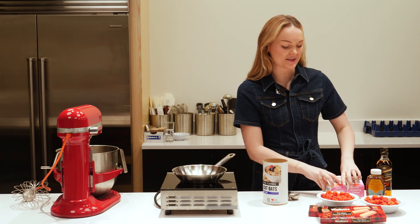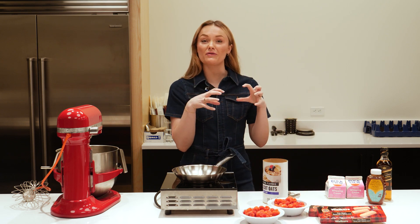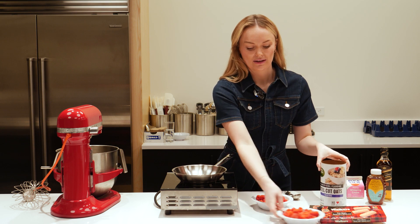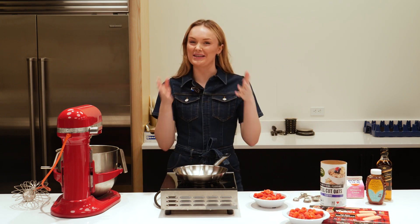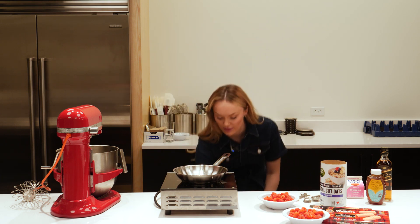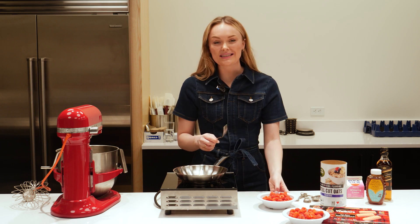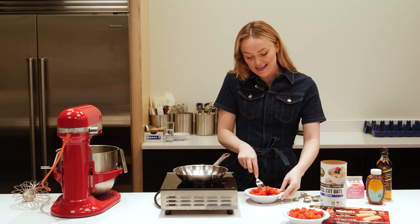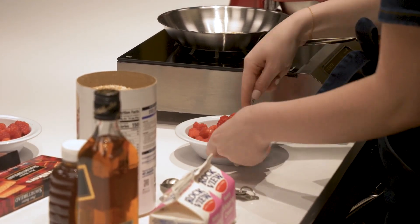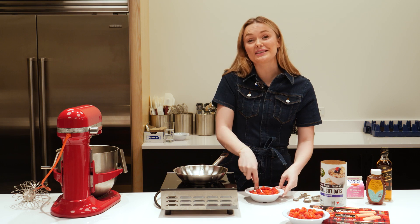Now whilst these do their thing, we can start on our raspberries. For the raspberries you want to have two types. We're going to mush one of them to make a puree and the other we're going to keep whole, and that's going to give us some nice texture. You can do this in a food processor but we're just going to do it in a bowl. If you're not a seed person, you can also put these through a sieve, but I like how authentic it is with the seeds so I'm just going to leave them in.